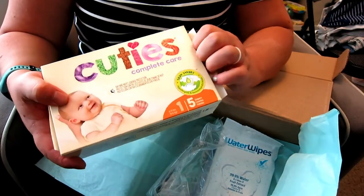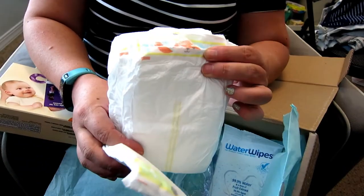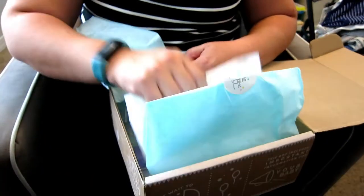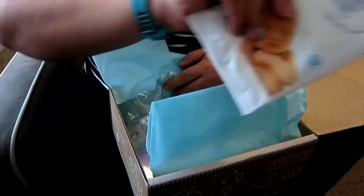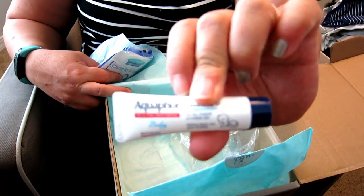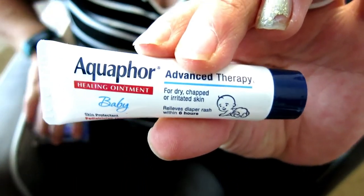Let's see what they look like — and then your diapers. There are also some water wipes, which are always good, and the last two things: Aquaphor, just a little one to keep in your diaper bag.